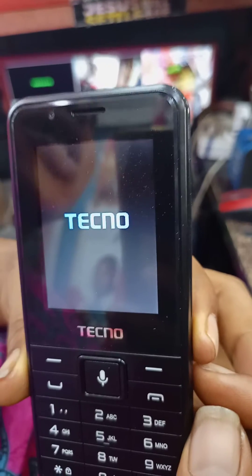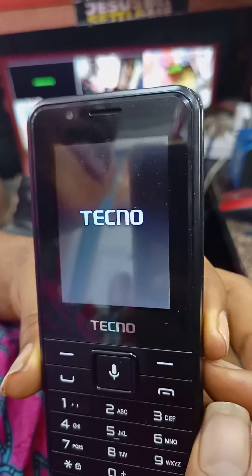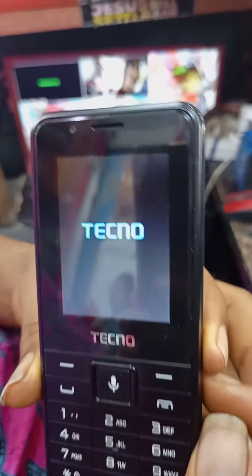This is how to reset TECNO T901. All information is flushed away. It's wiped away now.